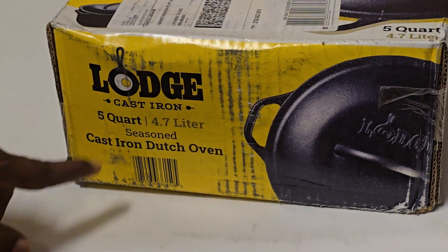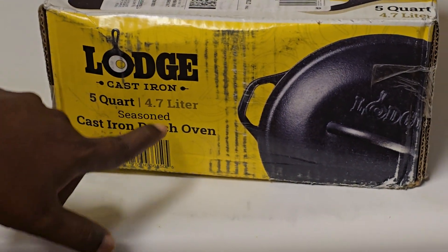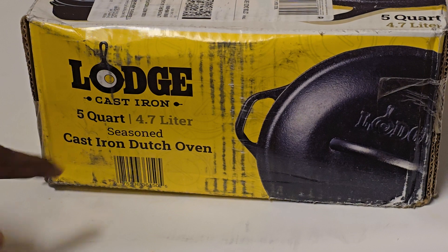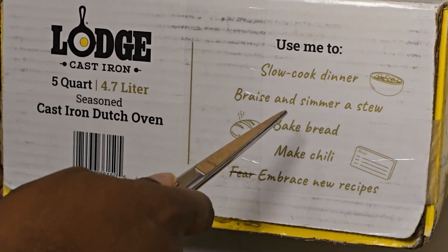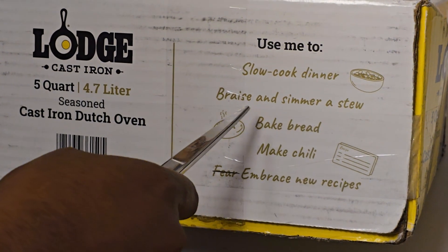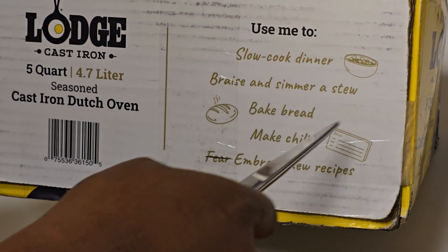This is about 4.7 liters. This is a slow-cooked dinner vessel — good for a small stew and bread.